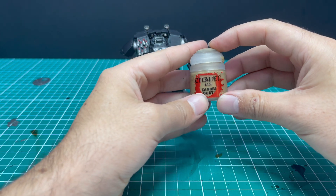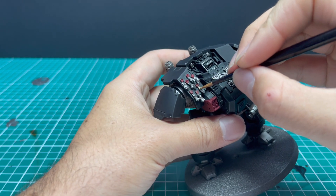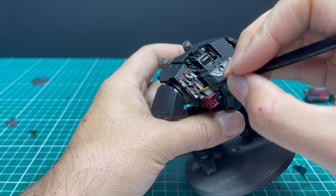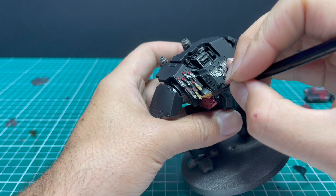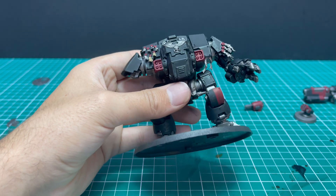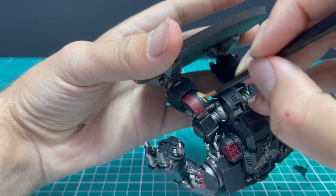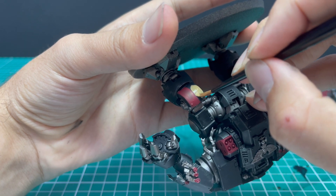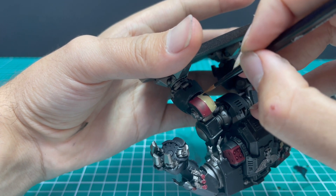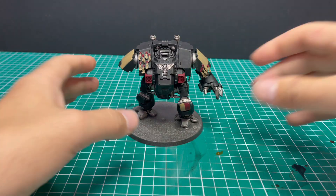Next we're going to move on to all of those bone parts — all of the purity seal tassels. In case you hadn't noticed, I glued 17 additional purity seals to this miniature: a bunch left over from the Black Templars infantry box and the ones you get with the Redemptor Dreadnought, just to make it feel a little bit more Black Templar-y. All the tassels, the other half of the knee pad, and the big flat panels on his shoulders are done in cream or bone for my particular scheme. You don't want chalky streaky results, so take your time and do two thin coats on this.